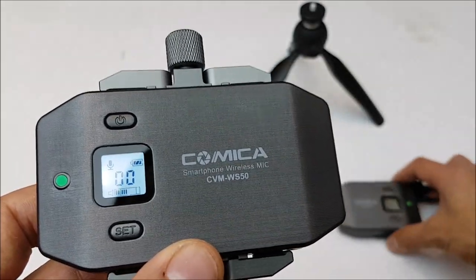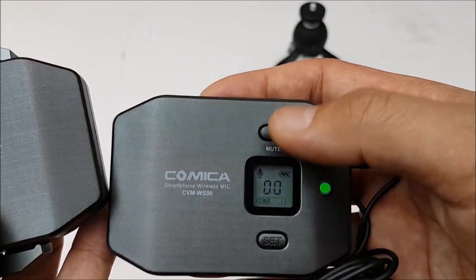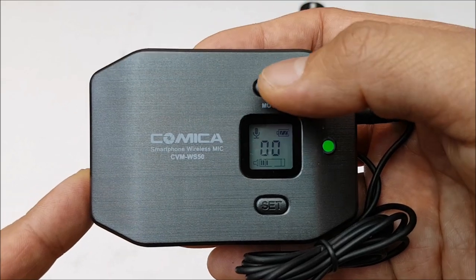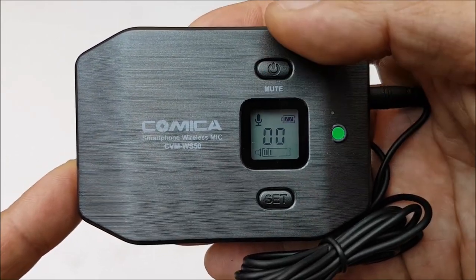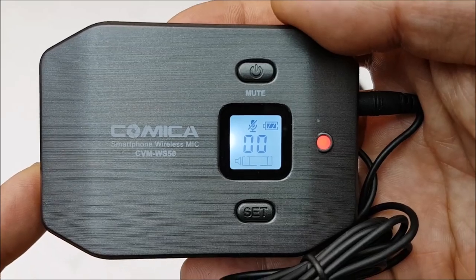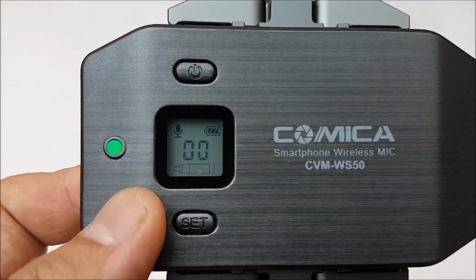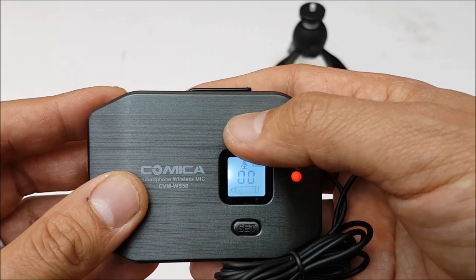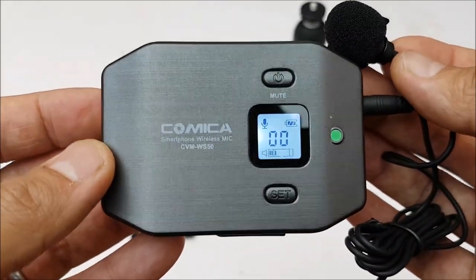Now is a good time to illustrate the mute functionality on the transmitter. It's a little insidious: tapping the mute button once just wakes the screen up - it doesn't actually mute the mic. You have to press the mute button a second time while the screen is active to actually mute. When muted, the light goes red, you get a mute icon, and on the receiver side the audio levels also drop to zero. To unmute, press once to light the screen, then press again to implement the action.